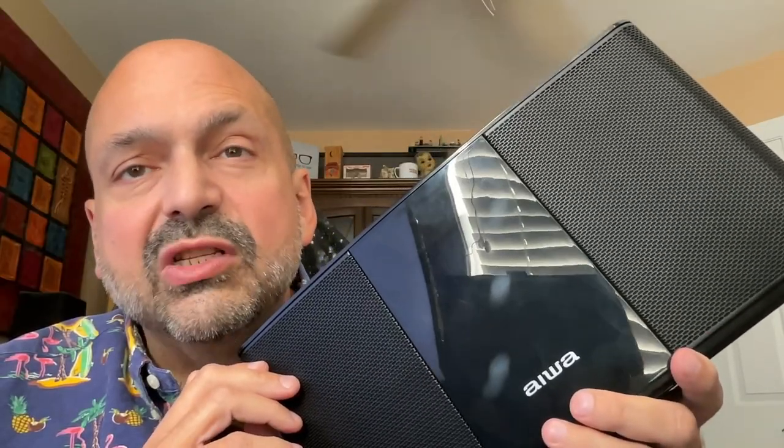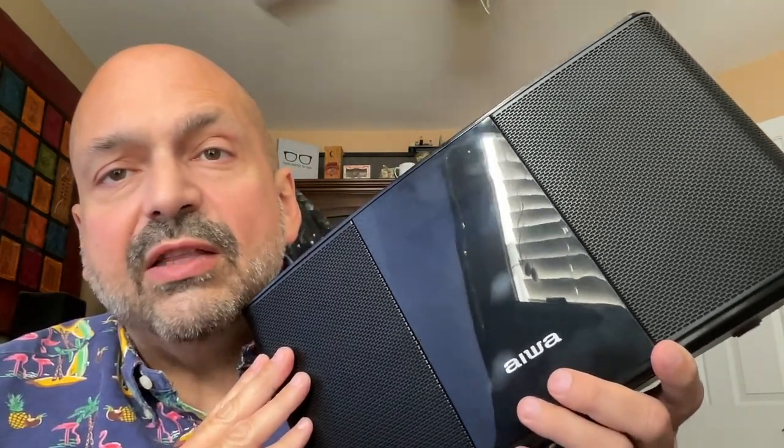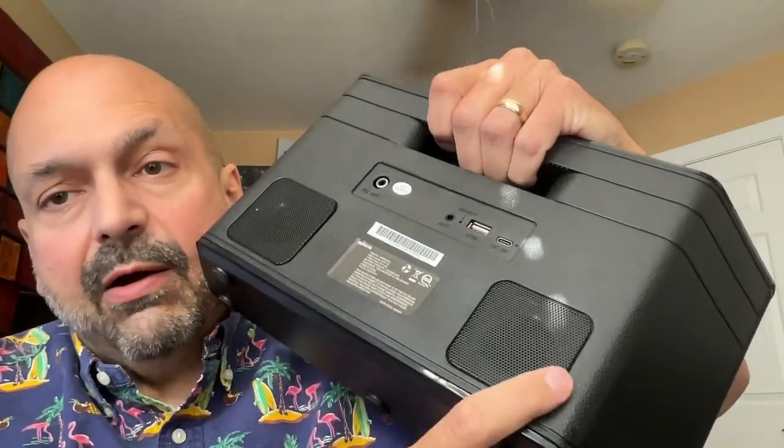You don't get any specifications, but if I had to guess I would say we have dual two-inch full-range 10-watt drivers in the front and just some bass ports in the rear. When I say full range I mostly mean mid-range — you're not going to get the deep bass or the high-frequency treble. However, to get the most bass out of the speaker, these bass ports do come in handy. Place them near a wall, in a corner, or even on the floor.